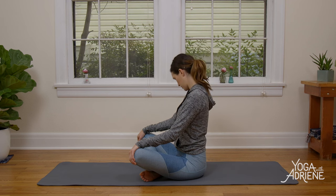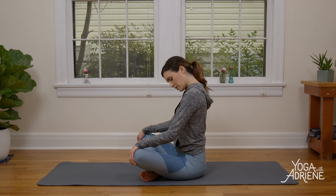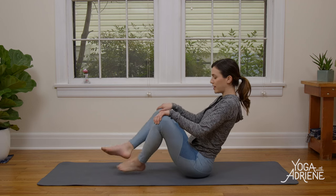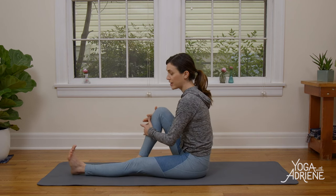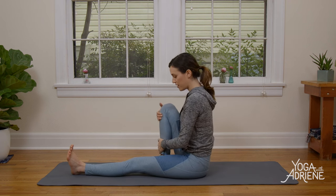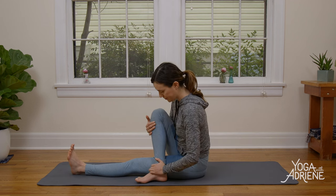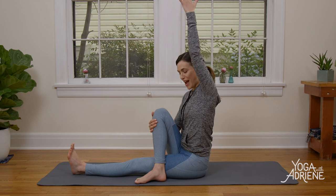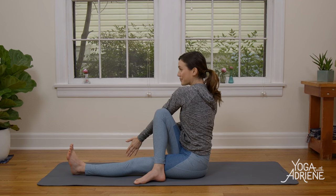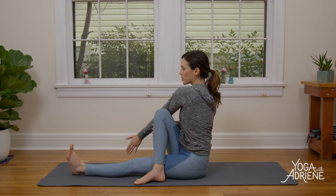Big circles with the nose — one way and then the other. Then uncross the legs. We're gonna send the left leg out. Make sure you activate through that left foot right away. We're gonna cross the right ankle over. Inhale, reach the left fingertips up super high. Exhale, take it over towards the outer edge of your right leg.